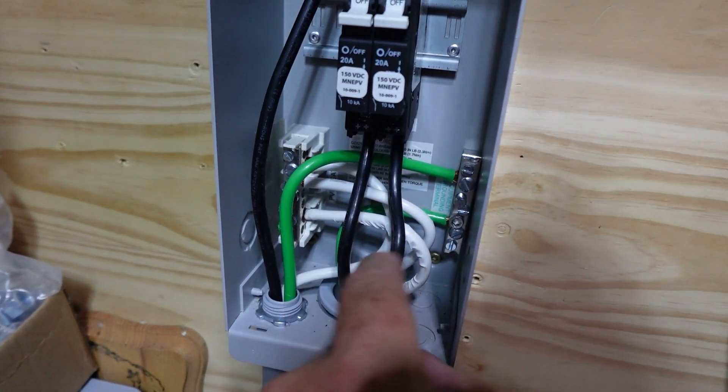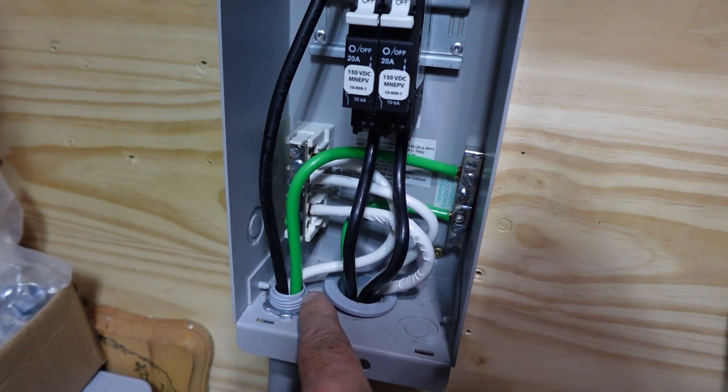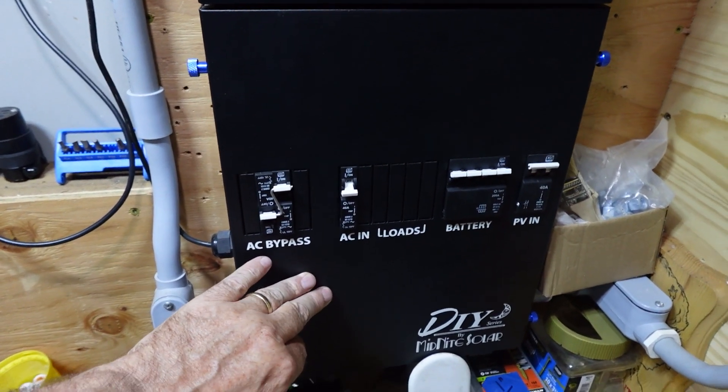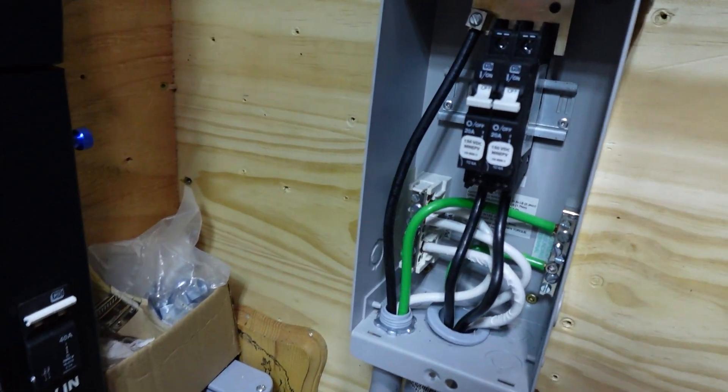It runs back over to here — this one goes from the panel over to the actual controller and the circuit breaker panel over here, which is where I have my neutral, my earth ground, and my neutral-to-ground bond. So everything runs back to the same place.